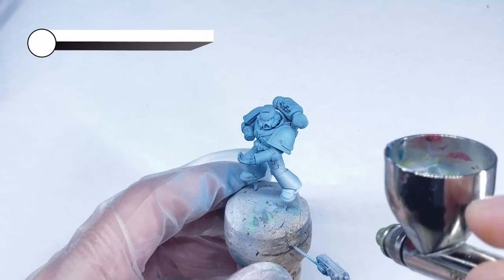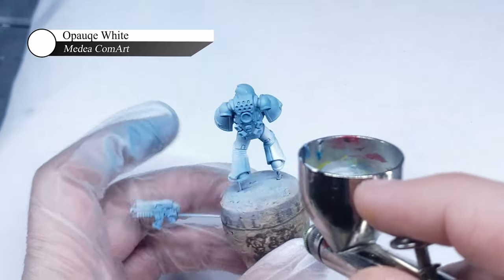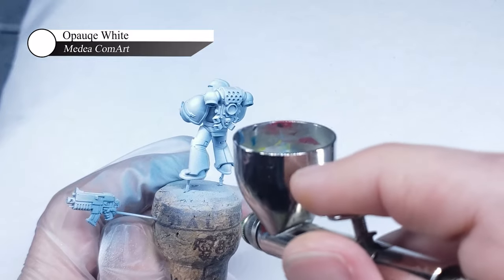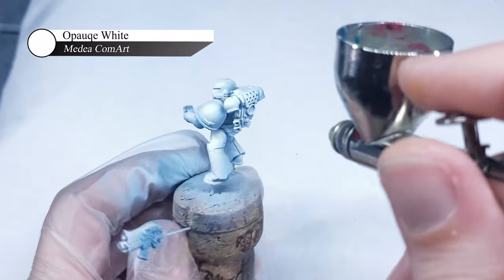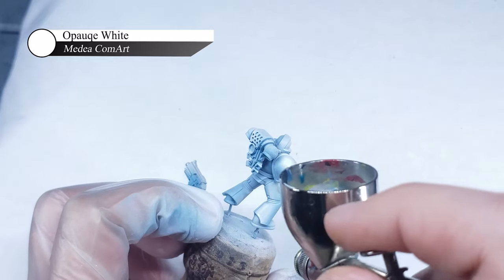I next layer on 3-4 coats of Midia Calm Art Opaque White. Despite its name, this white is actually fairly transparent when applied through an airbrush and is great for building up smooth transitions. For each layer, I try to target a smaller area than the last and use this to build up my highlights until I eventually get to a pure white at the highest points of the model.